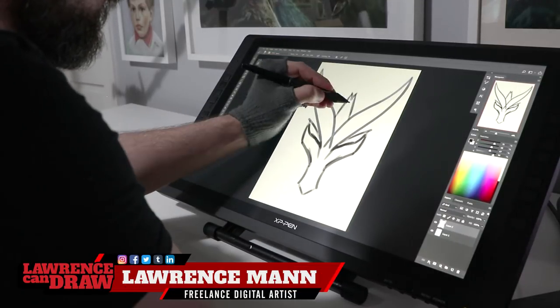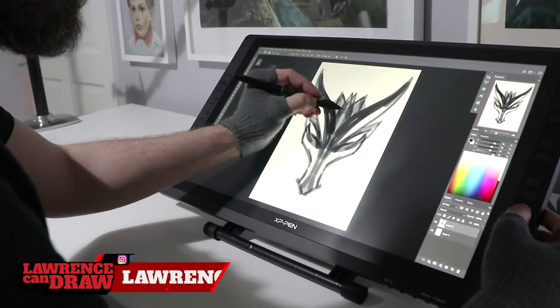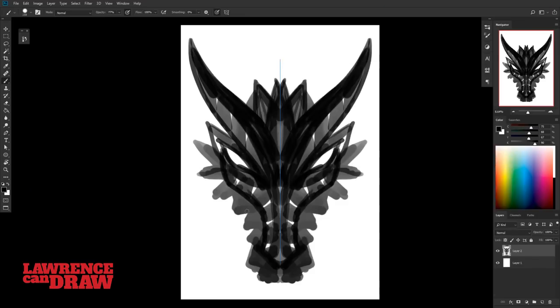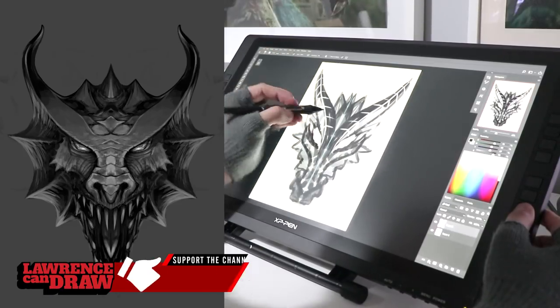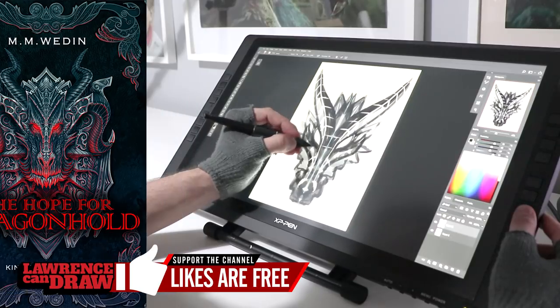Hi folks, how are you all doing? This is a dragon head. I draw these kind of things quite a lot for clients, and I've drawn a couple of them on YouTube. It's nice, it's easy — this is Photoshop. You turn on the symmetry tool and you just get to work. This is one I've done before, here's another, here's another one, and here's one for a client.